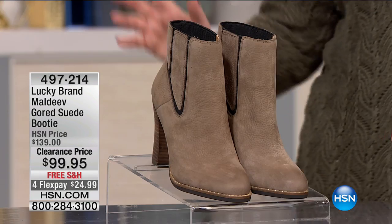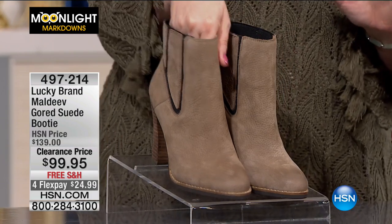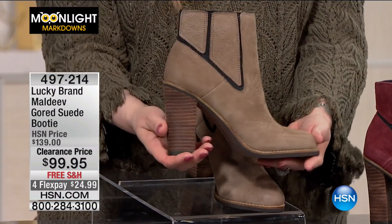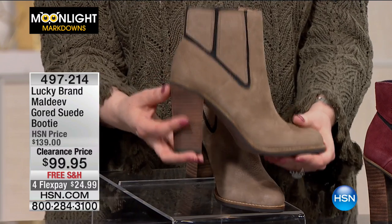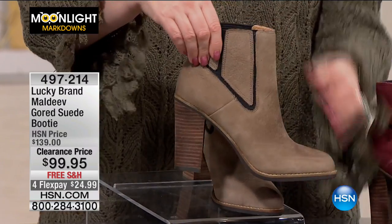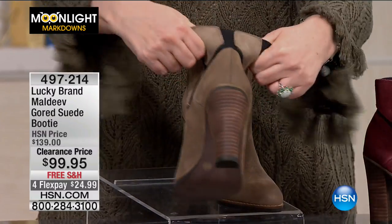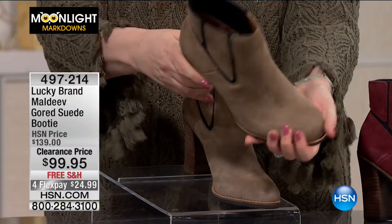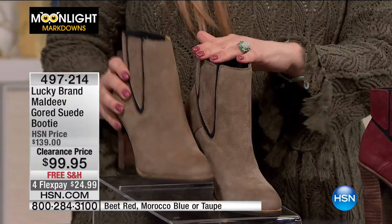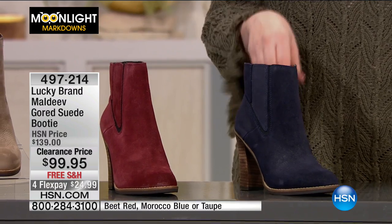This is from a brand called Lucky, which you've probably seen at a high-end department store. We got in a few items this season, and these are the boots I'm wearing right now. I've been wearing these on the cement floor for four hours and I'm shocked my feet don't hurt, because this is a nice high heel. It's a gourd suede with goring pieces that give you stretch in the front and back, so they're easy to slide on. They're from Lucky brand.